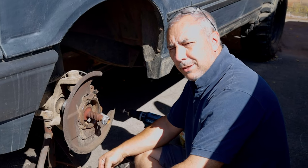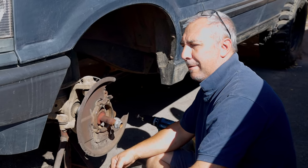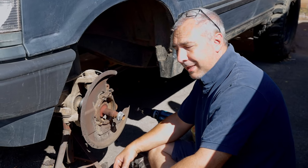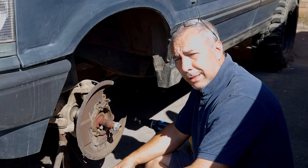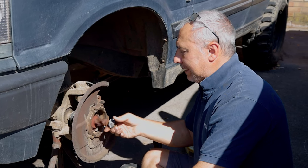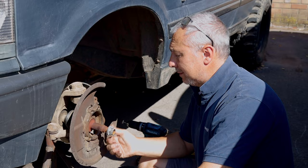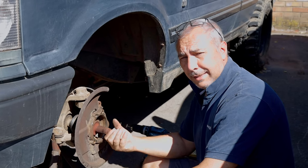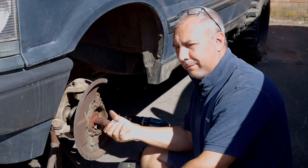Hi guys, we're finally getting to the jobs on the old Rangie. I'm Martin, this is old 4x4. If you've been watching the channel, you'll know that we've had some issues with the Rangie — issues with bearings and CV joints. It's not a boot but joints. Someone cross-threaded the end of the CV, which was very helpful of them.